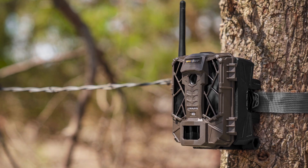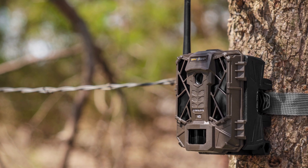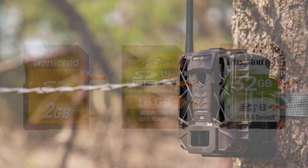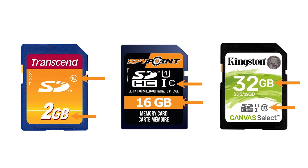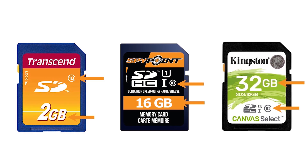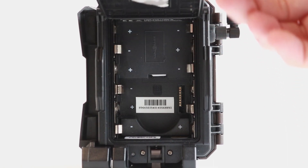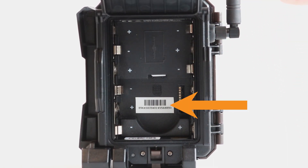It's time to activate your Link Evo cellular trail camera. Following these instructions will ensure your camera is up and working quickly and easily. Before turning the camera on, be sure that you've installed a recently formatted compatible class 10 SD card between 2 and 32 gigabytes. Open the battery compartment on the back of your Link Evo camera.